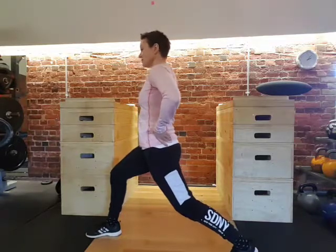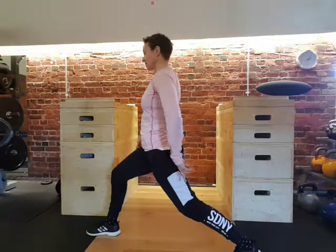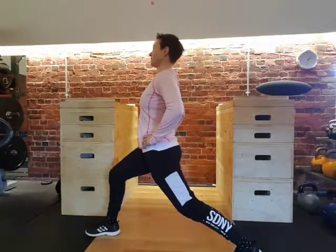We keep the pelvis tucked under. The weight goes through the front heel and the back toes. And then the navel pulled towards the spine and the shoulders back. Looking straight ahead.